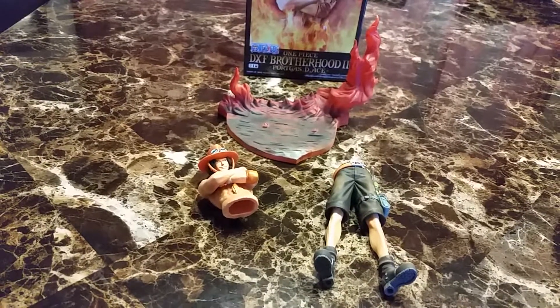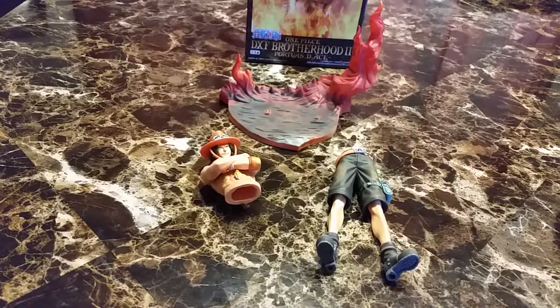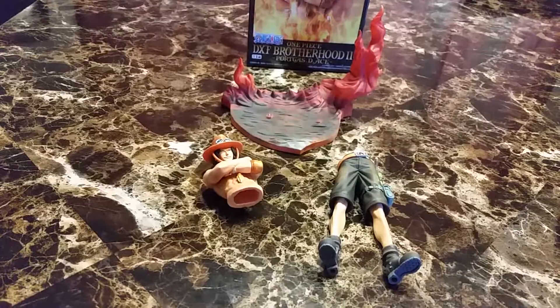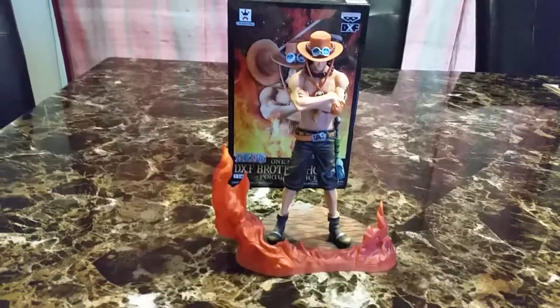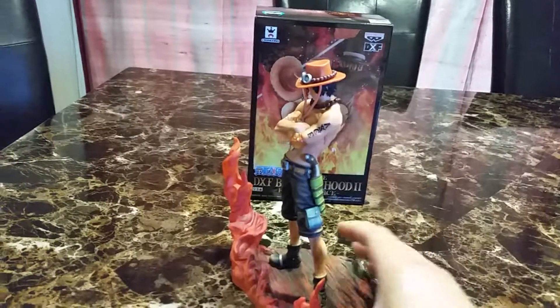He comes in three pieces: a very cool base, his legs and his bottom, and his top. A silly thing — I tried to put him in the base backwards, but this is the right way to do it so the other piece connects.